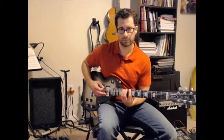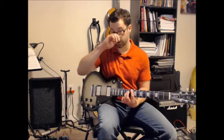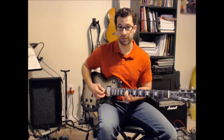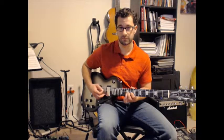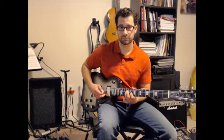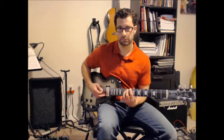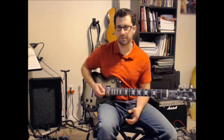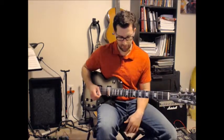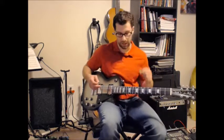This little bit on string 6 — 10, 13, 10 — can be replaced or substituted with string 4, fret 12, and string 3, fret 10. Clapton does that all the time. You can just mix and match. It doesn't have to fit the recording exactly — just do it based on feel or whatever sounds good. It's the same notes, just an octave apart.